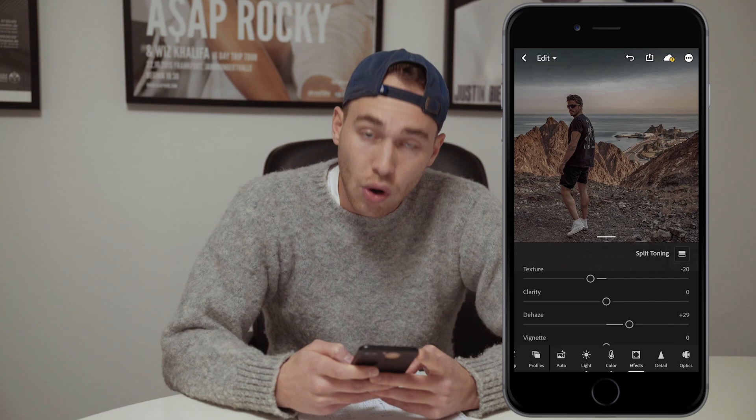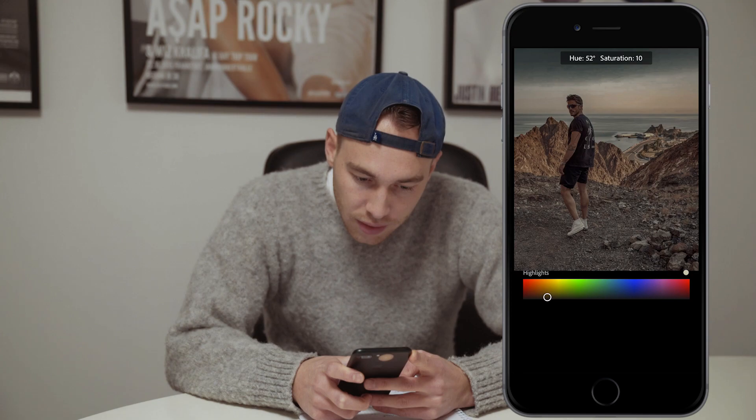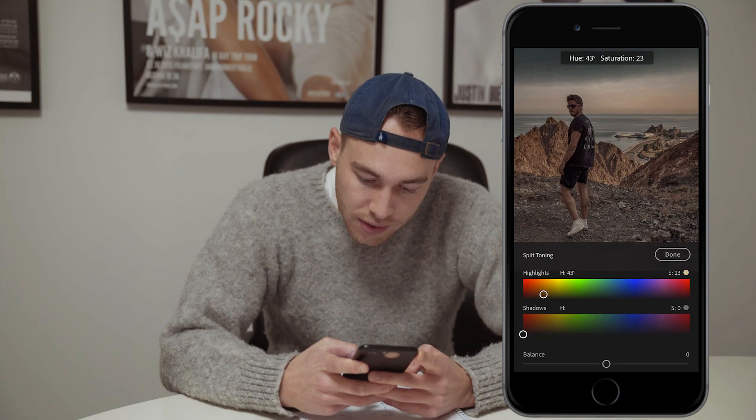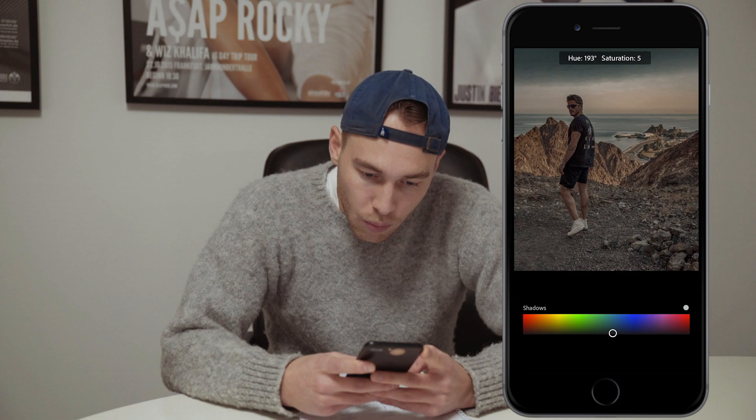What we want to do is pull the hue of the highlights all the way over to around 42-43, and a saturation of around 23-25 is good. For the shadows, we want to pull all the way to a hue of 193, and a saturation of around 4 is perfect.